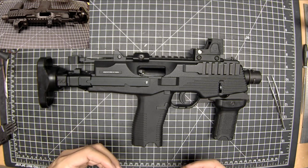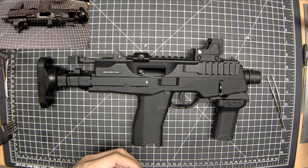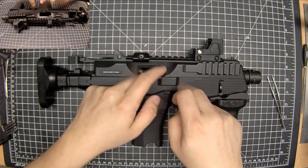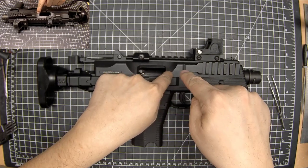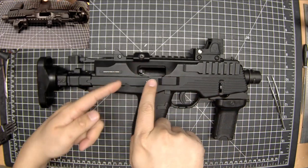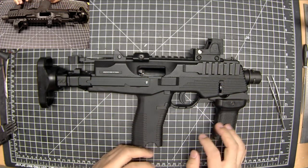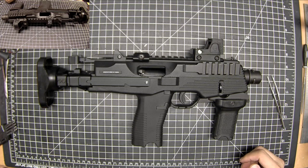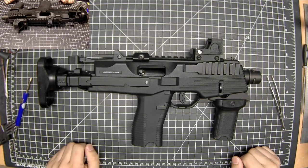Depending on how much gas was in the mag I'd get some but not all the BBs out each shot. Sometimes it would feed two BBs into the hop-up and the barrel, so there'd be a BB in the hop and then a BB right outside the hop, and you'd get two BBs going out but with significantly diminished power. This is apparently a not uncommon problem with the KWA MP9s.